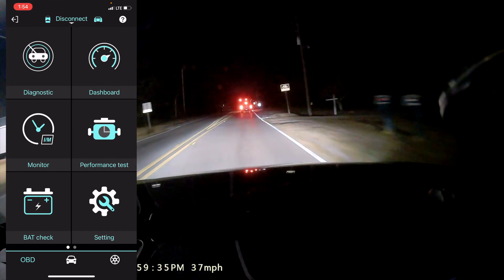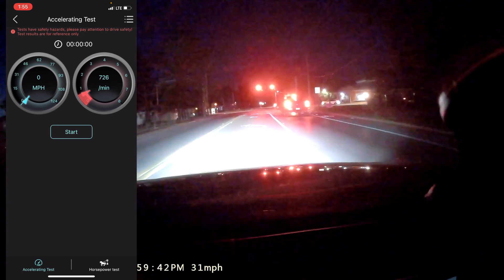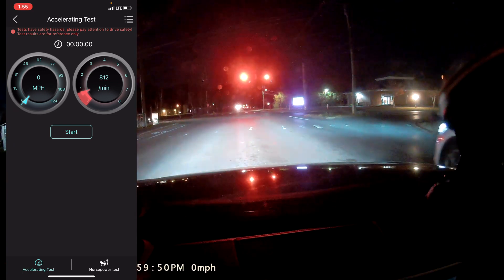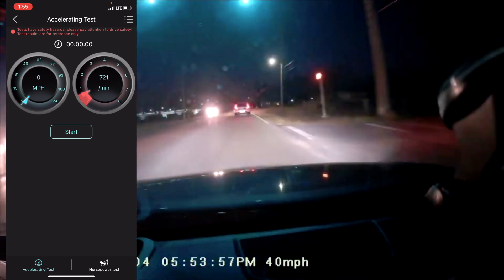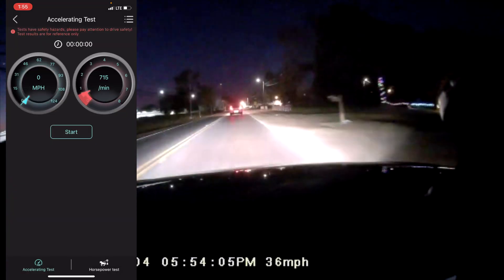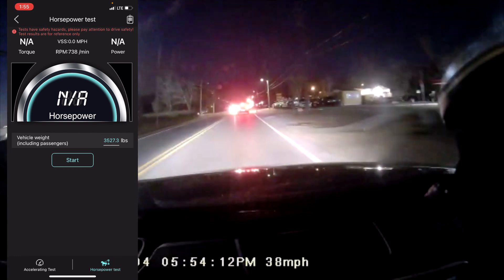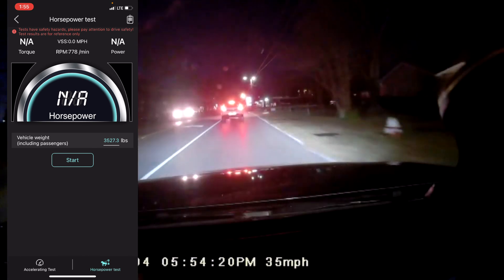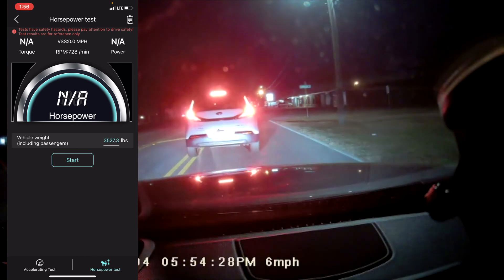Back in the performance test zone, you can see miles per hour on the left and RPMs on the right. When I hit the accelerator, it shoots up — pretty responsive. This can measure zero to 60, zero to 100, or whatever speed you set, and tell you how fast you did it. You can also change the display style. There's a horsepower test as well — it estimates vehicle weight from the data and tells you the horsepower the car is generating, along with RPMs and VSS miles per hour. It's a lot of information, some duplicate, but all good.